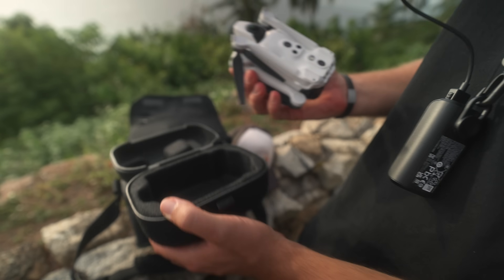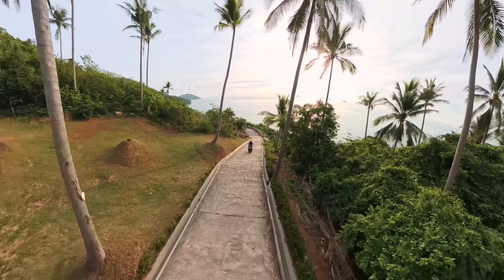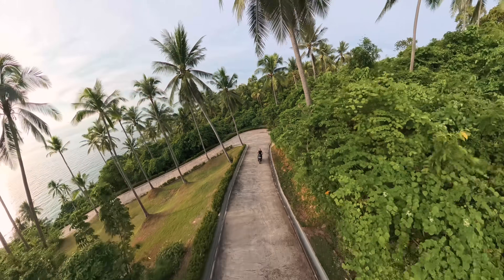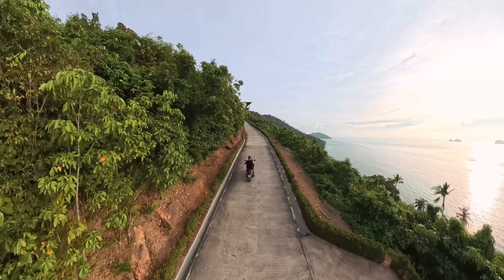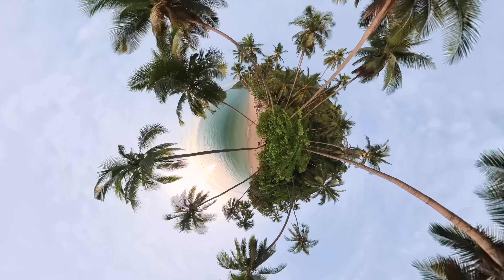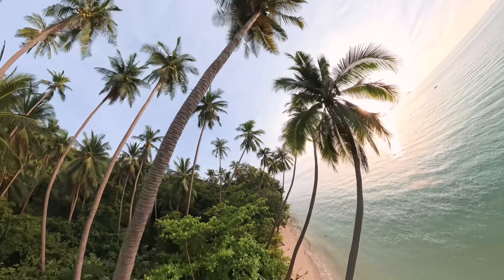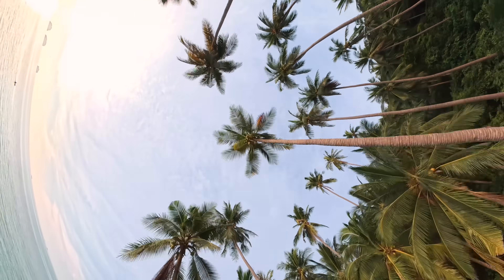With regular drones, everything depends on how well you position the camera during the shot — turn a bit wrong and the shot is ruined. With the anti-gravity A1, everything works differently. You first make one free, relaxed flight. The drone records the entire 360 sphere around itself in 8K, and then in editing you literally build the shot from scratch. You choose the camera direction, the angle, the framing, and much more. From a single flight you can create an incredible number of camera angles and movements.